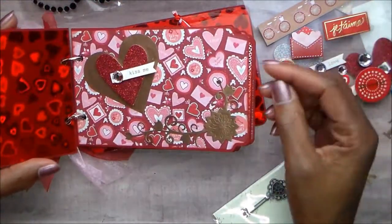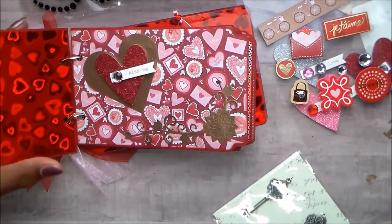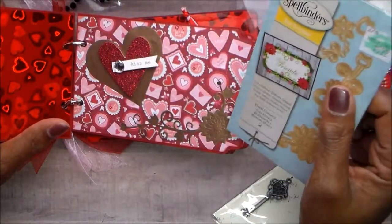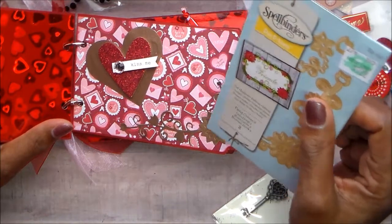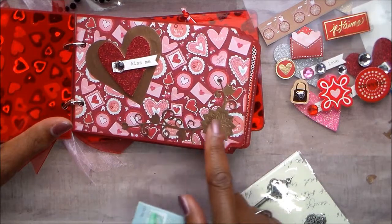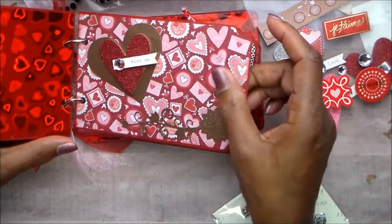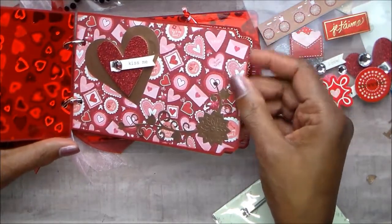This is a die cut — I think this is a Spellbinders die. When I was using it a week or so ago, I used Recollections gold foil envelopes and just die cut them up. I had a lot of those left over and just used them in my album, just because there was so much red. The album is busy, but I love it. This is also a die cut from my Recollections. This heart is from that die.